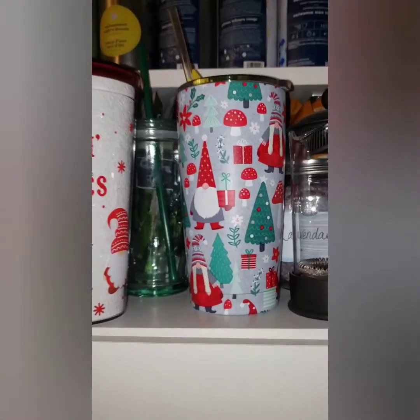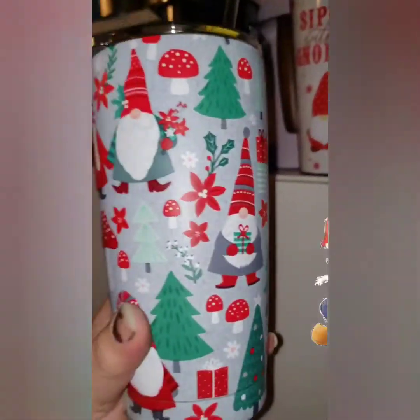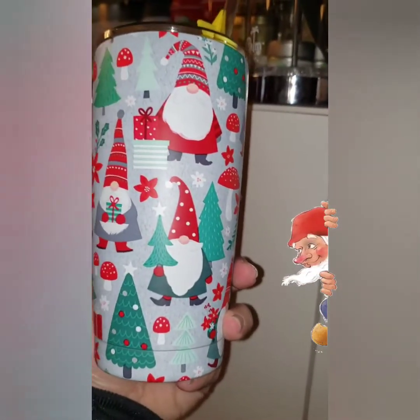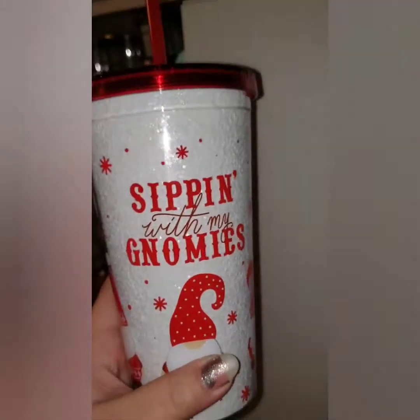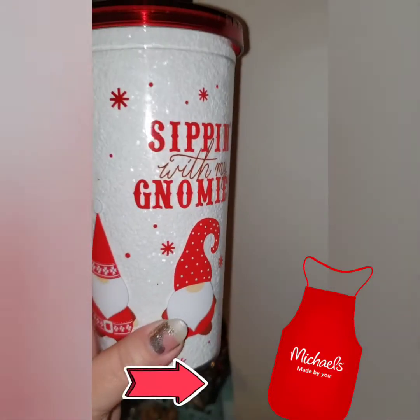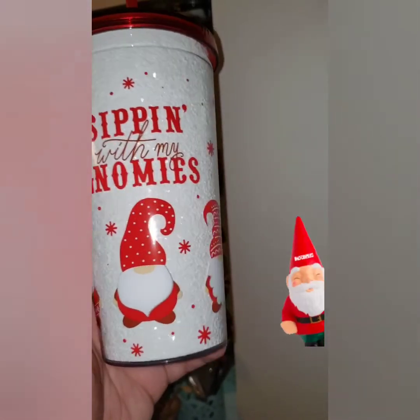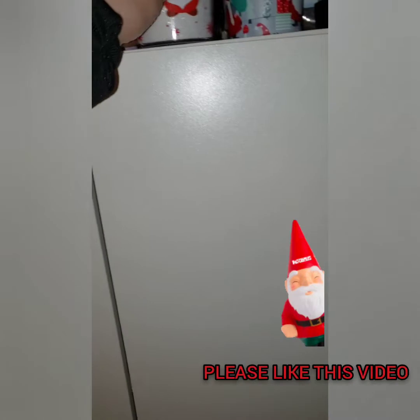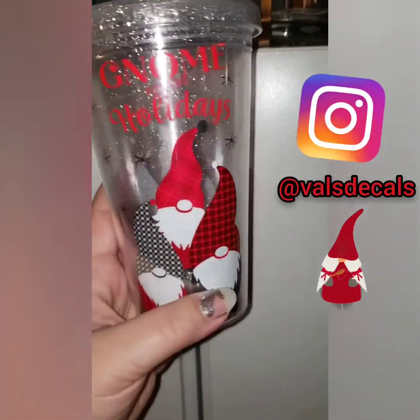I got this one from TJ Maxx — somewhere there's a boy and a girl, I love it. And this one I think also came from TJ Maxx. It says 'Sipping with My Gnomies' and this is the Dollar Tree one for the holidays, which is really cute.